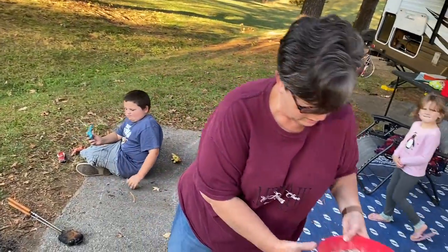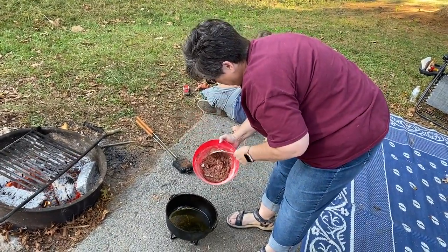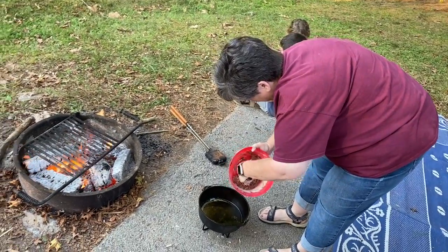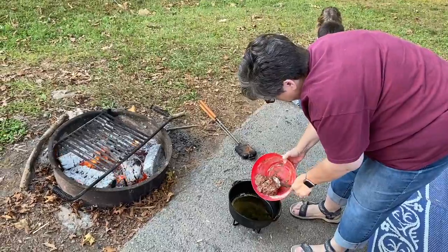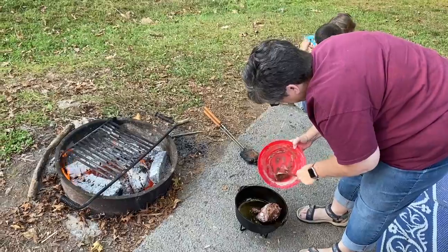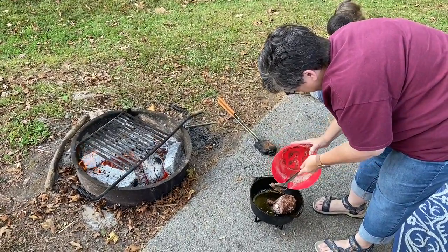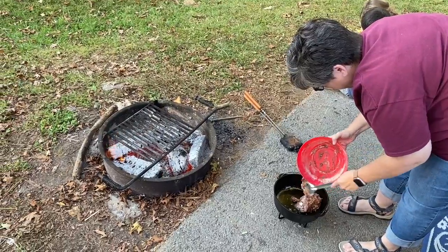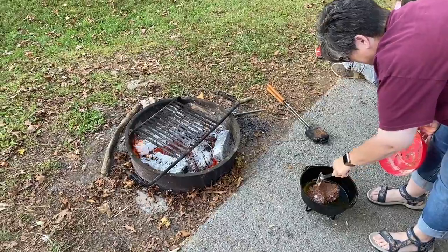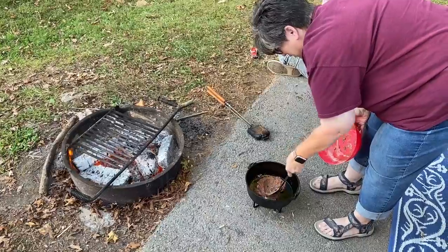Next we add our dough to the dutch oven, but we don't stir it in — we just add it in there. I'm not stirring it; I'm just kind of spreading it around in the butter.